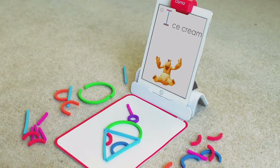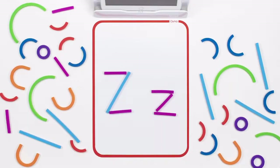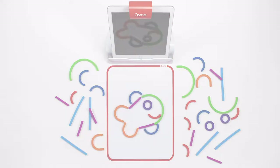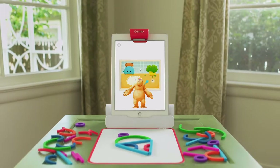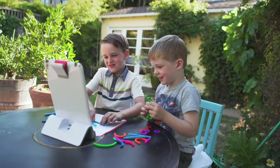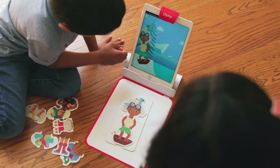I is for ice cream. So this is what we created — for the smallest hands, for the most curious minds, and for the love of learning.